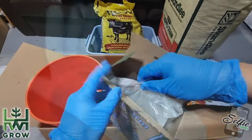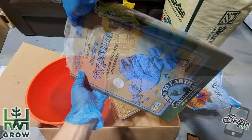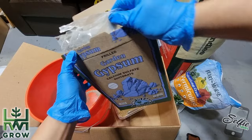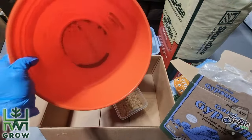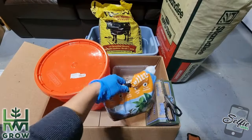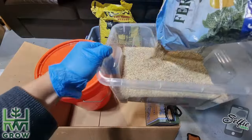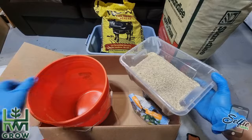The first thing you want to do is add about a third cup of garden gypsum. This will help stabilize the pH and it makes the substrate more airy, which makes it easier for the mycelium to grow. Next is a half a gallon of pro grade vermiculite. I find that this version works better because it's finer.